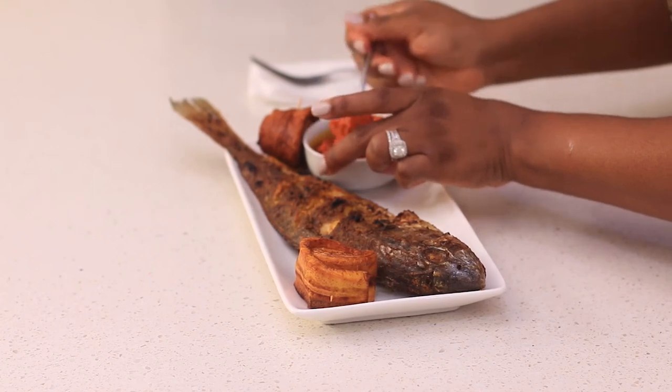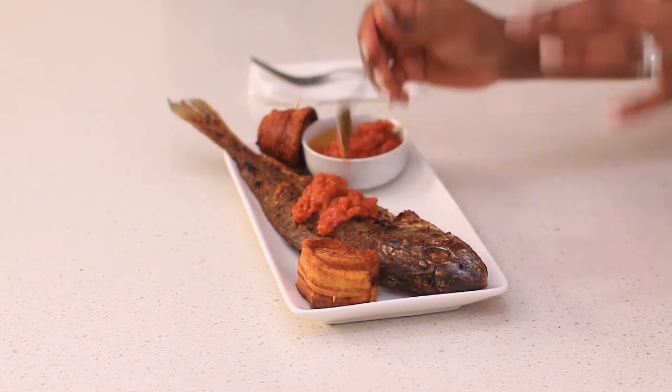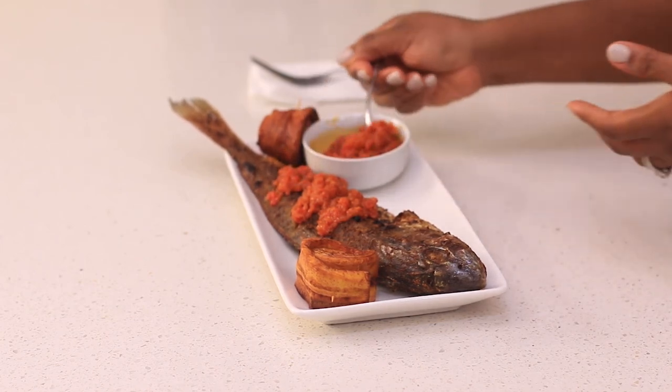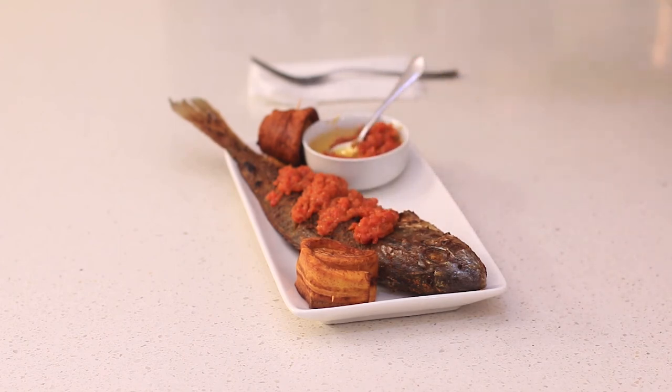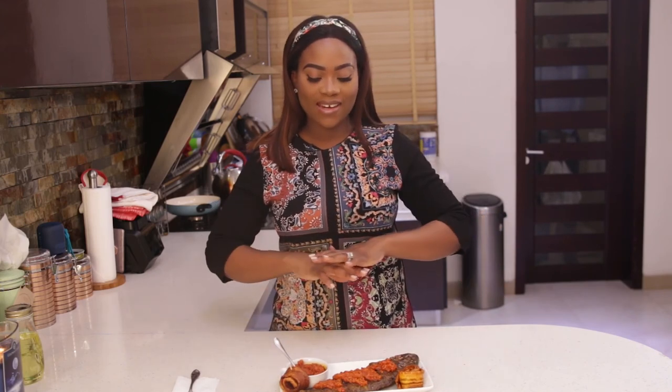My fish and plantain is ready, and this is how I plan to eat it — with the sauce so it's moist and nice. Feel free to try this recipe with any fish that you like and you'll get amazing results. I hope you've enjoyed this video — it was really fun doing this type of video for you guys. Let me know in the comment section what you think, leave your questions and suggestions, and I'll respond to all comments. Don't forget to subscribe and follow me on Instagram at The Kitchen News — see you next time!